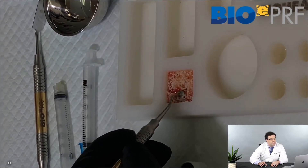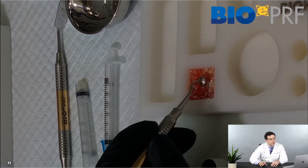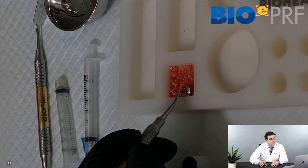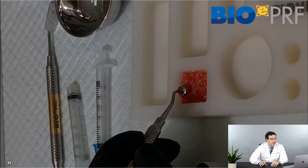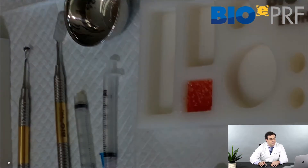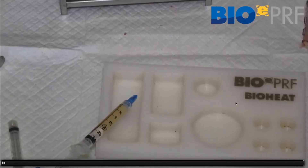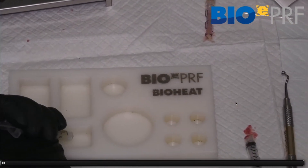Once this is done, all you need to do is simply wait 15 minutes. This is something you can prepare at the very beginning of surgery and then come back in 15 minutes when you're ready to utilize it. One side is composed of the sticky bone layer, which can go against bone, and the other side is the extended PRF membrane.